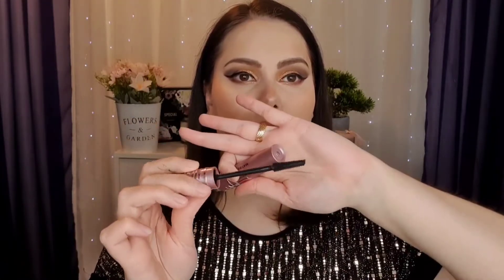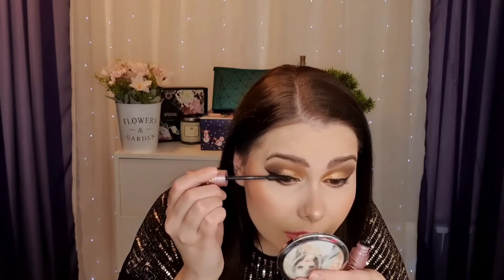Next I have to try the mascara from Maybelline New York and this is Sky High. This is quite a new mascara on the market — this is how the wand looks like. It's pretty flexible and comfortable. I have really short and straight lashes so this actually works well for me.